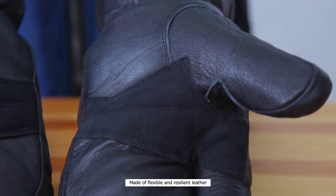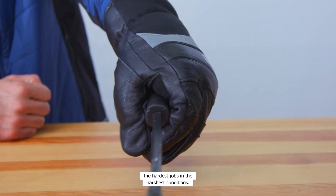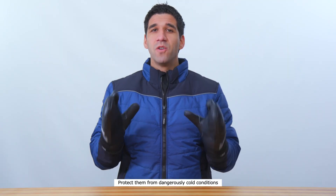Made of flexible and resilient leather with a reinforced palm, these mitts are built to help you handle the hardest jobs in the harshest conditions. Your hands are your most valuable tools. Protect them from dangerously cold conditions with insulated three-finger mitts from Refrigerware.